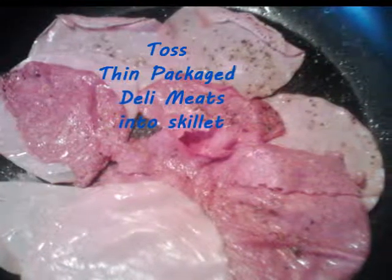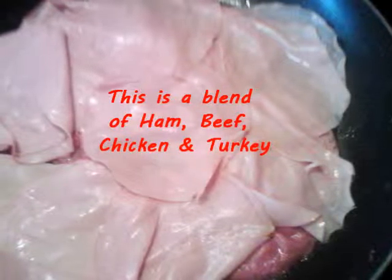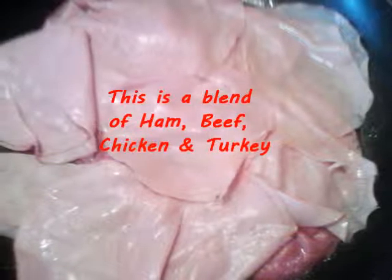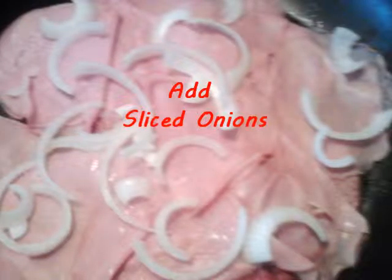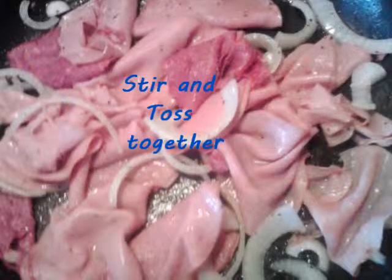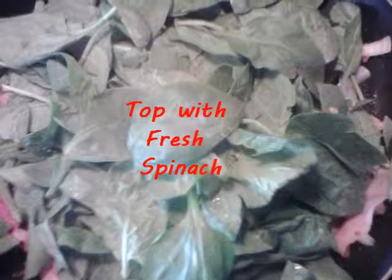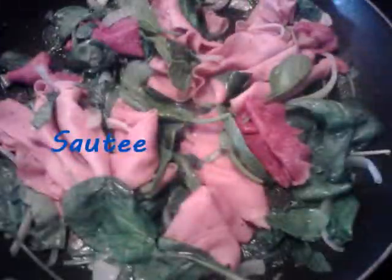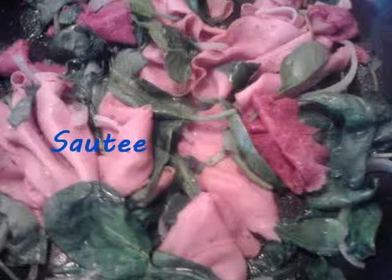It's called a hot and cold deli meat wrap. You know those very inexpensive lunch meat packages you see in your grocery store for about $0.39, $0.49, $0.59? She's making a hot and cold wrap using those packages of meat. It's something a lot of people purchase, and this is just another way to make something inexpensive that tastes really delicious with items you already have in the house.